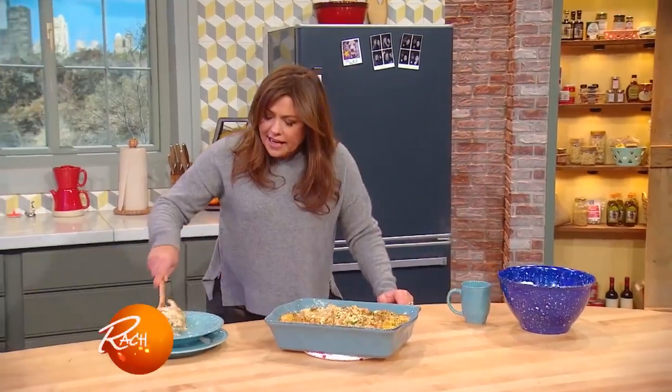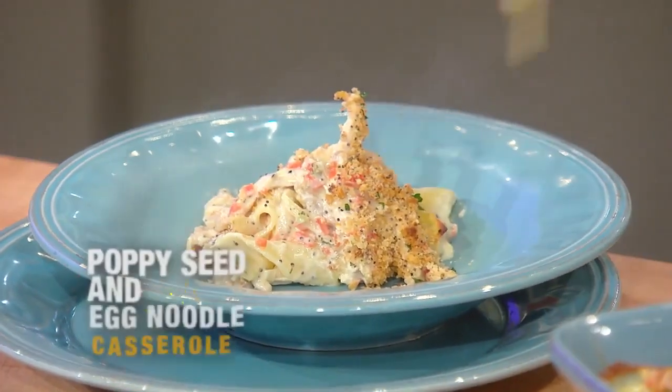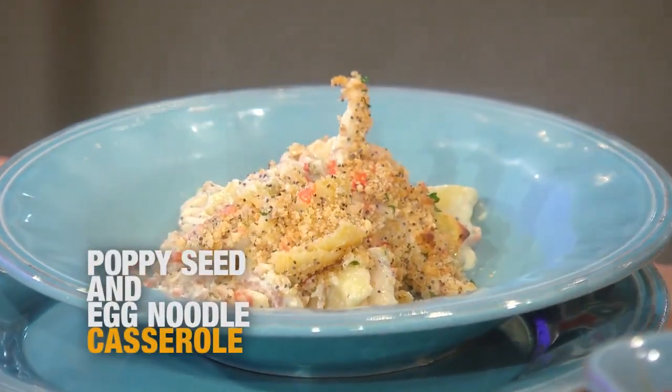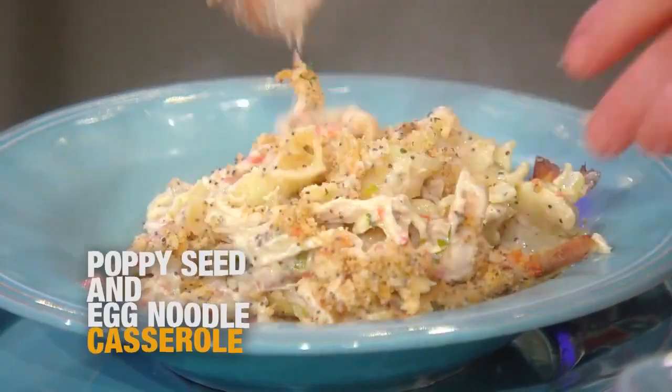All right, here's our crazy, cheesy, delicious turkey or chicken casserole with lemon and poppy seeds and Ritz cracker topping. Come on, bring it!